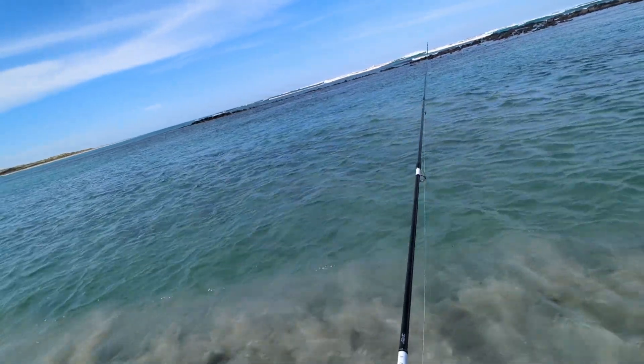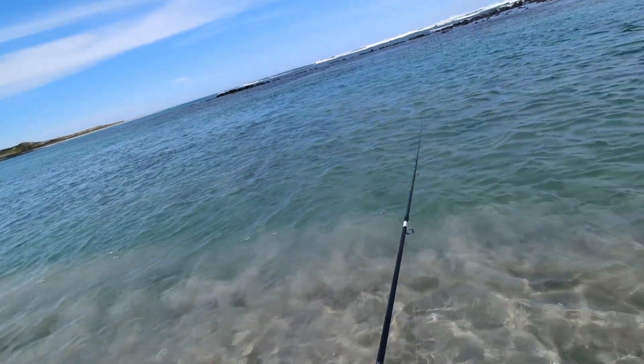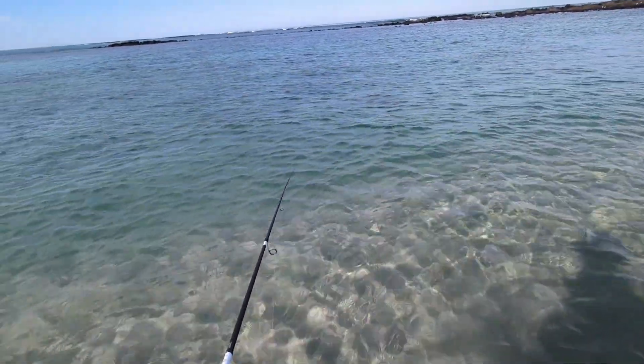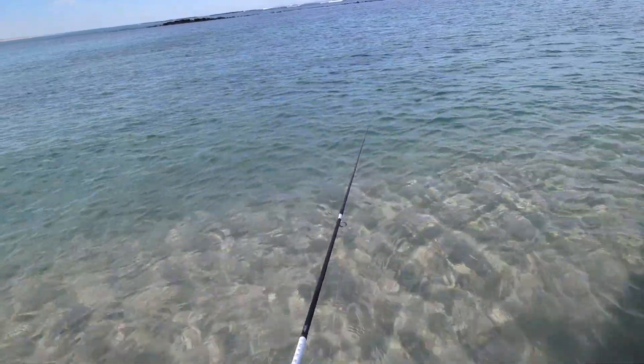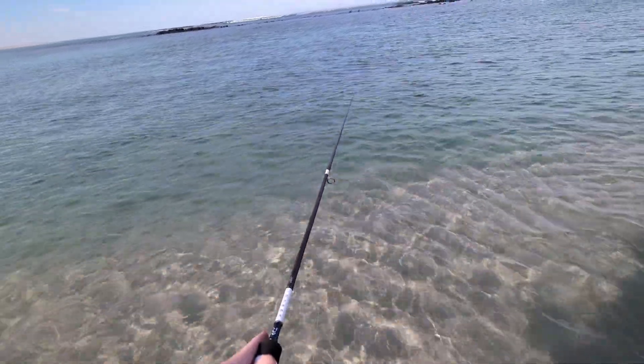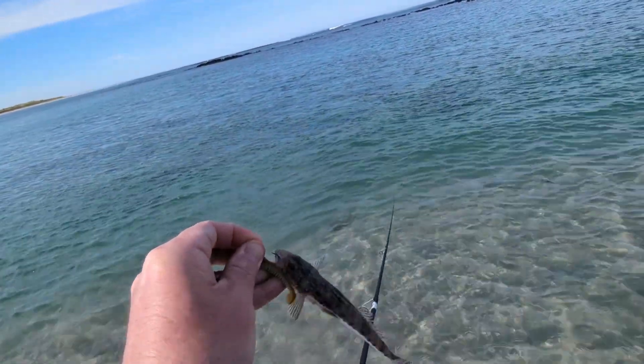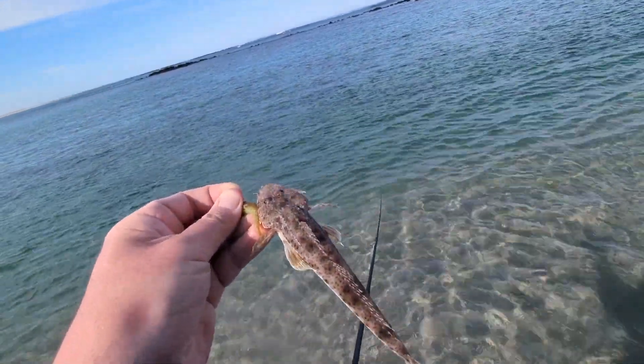Hey, that's a bite. Oh, pulled it right there. It's biting. Oh, there's a bit of tension on the line — got him, got him. It's a baby one. Yeah, that's a baby flatty.